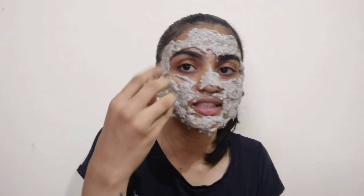Apply it in upward strokes only — then it will at least stick to your skin somewhat. I realized this only after I had already applied one part, so keep that in mind. I'm going to leave it on for 20 minutes and see if this trending mask actually works.